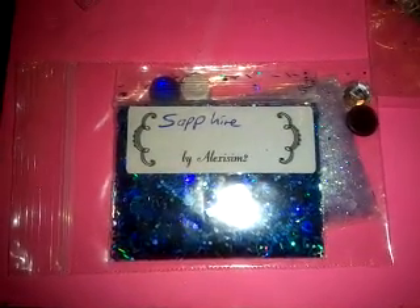Then we have Sapphire. Alexism2 has included Sapphire — let me tell y'all, this is a gorgeous mix. It has larger hexes that are holographic, there's some black, some smaller ones, tinsel, it's holographic. The black with the blue — look at this, it is gorgeous. And she also included a purple mix called Aster, which is purple with iridescent. I'm assuming that might be her flower also, so she probably did two mixes too. Really nice. But this Sapphire mix is to die for.